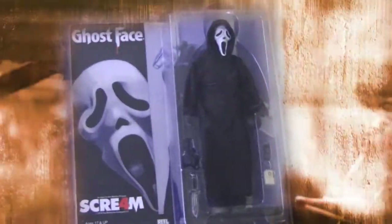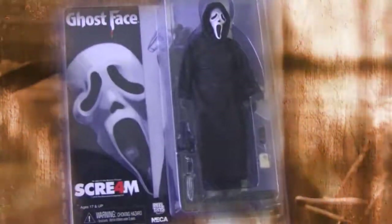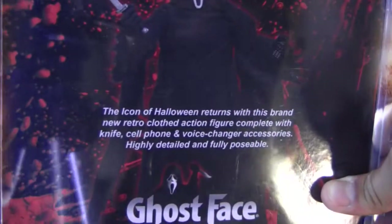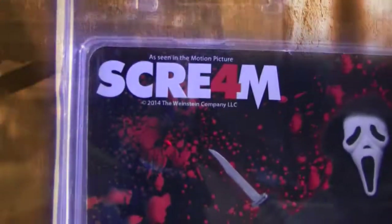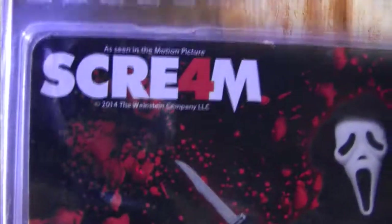That's the front of the package — it's got Ghost Face in front and comes in thick plastic packaging. On the back of the packaging, we've got the figure posing with a little bio. Ghost Face, made by NECA Real Toys, and there's a Scream 4 logo — as seen in the motion picture, 2014, the Weinstein Company. Let me open this up so you can check out the articulation.